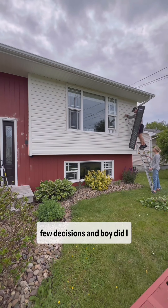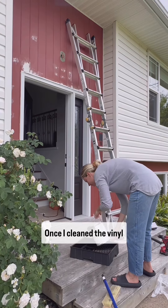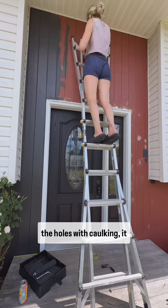I asked for your help on a few decisions, and boy, did I get a lot of feedback. Many of you were team shutters and team no shutters. I decided to keep them off. Once I cleaned the vinyl where they were and sealed the holes with caulking, it was an easy decision.